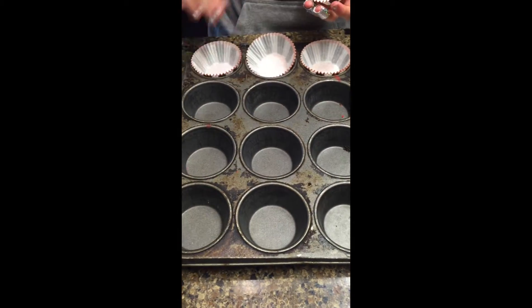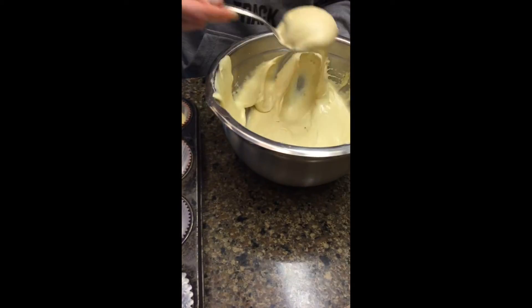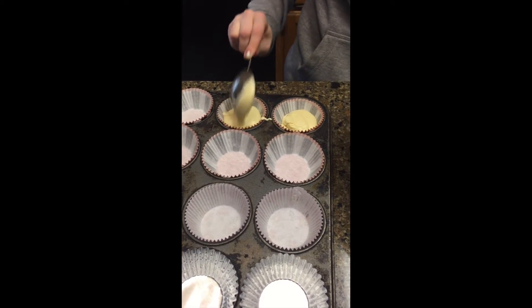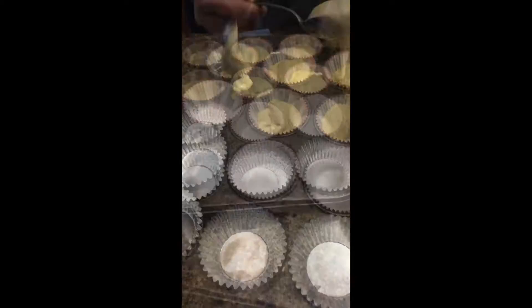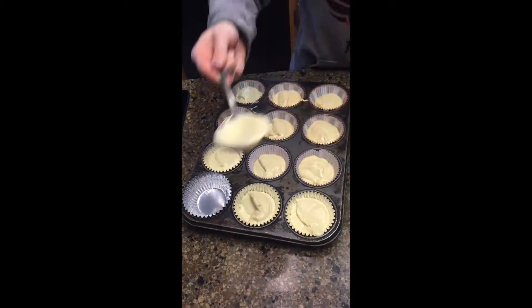Place cupcake tins into muffin pan. Add a scoop into each cupcake tin. Be careful not to fill them too full. Place cupcakes into oven.